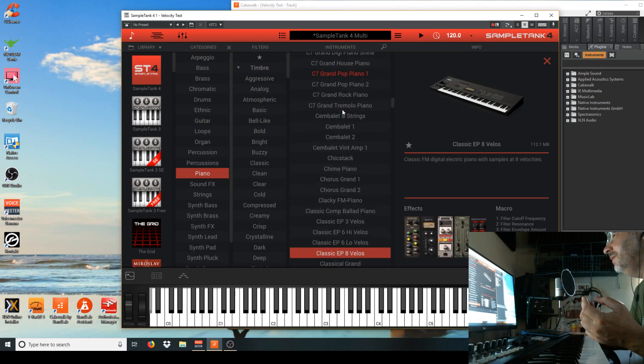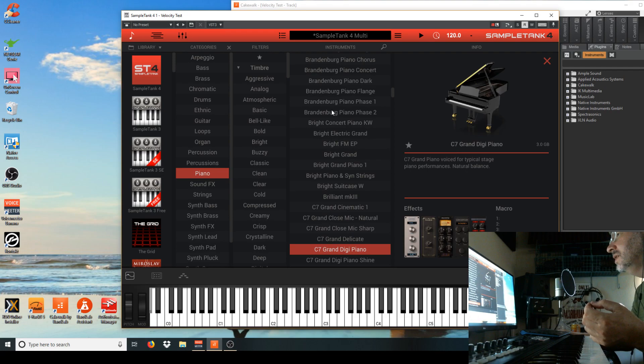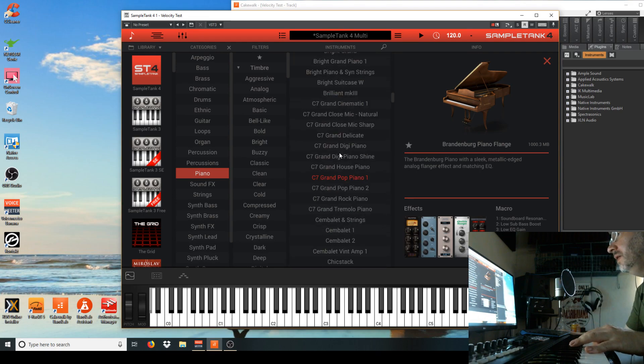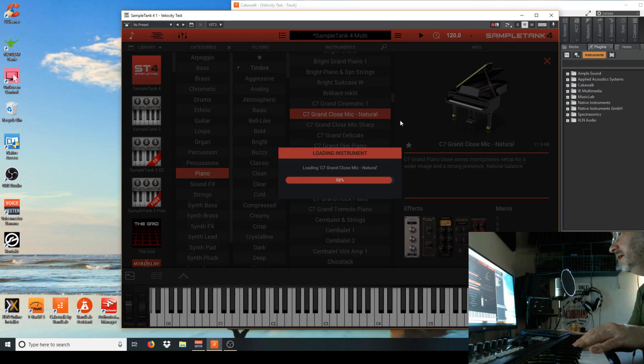They say they've added meticulously sampled pianos from studios around the world — Italy, all this bullshit — and they're so proud of them, but they don't bother listing any of them. Most of the pianos, I don't know if they're new or old, because it doesn't say. I did find one down here that's huge — I'm going to load it: Close Mic Natural Grand.